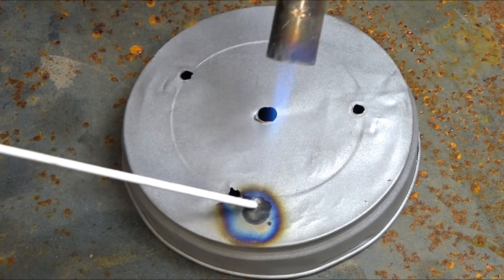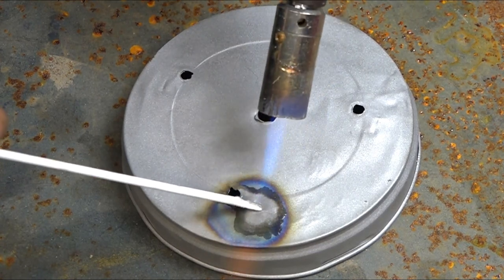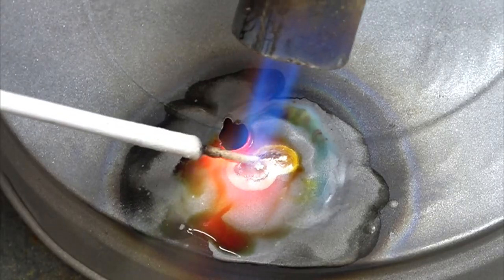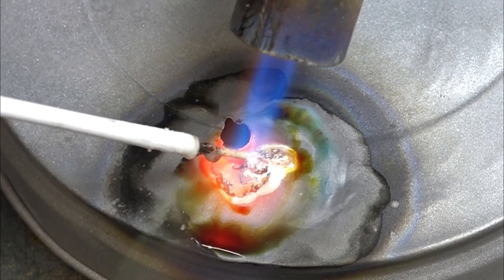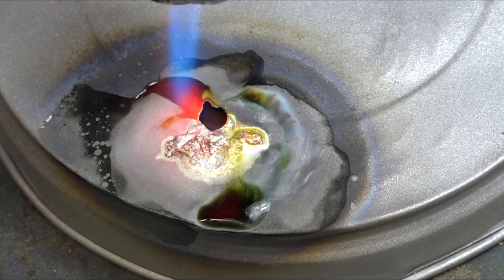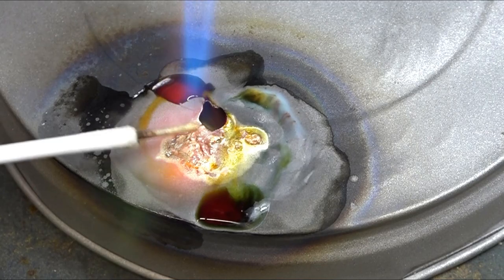Now we're soldering it up with a brazing rod, which is mixed metal, so you can solder just about anything with this using a conventional blowtorch. I get them from B&Q — they're about £6 for two. You just heat the metal up and it has a lower melting point than steel, so it's good for soldering just about anything. It's quite easy to use and good for repairs.